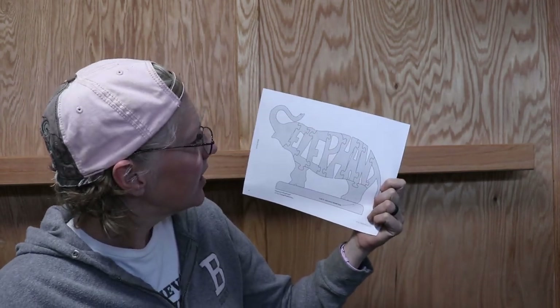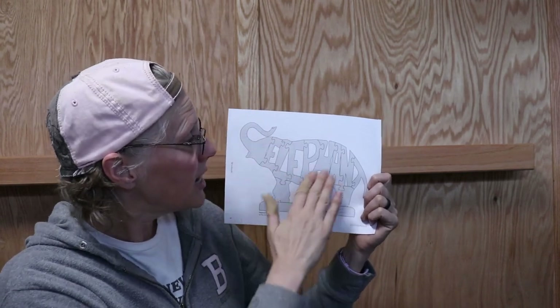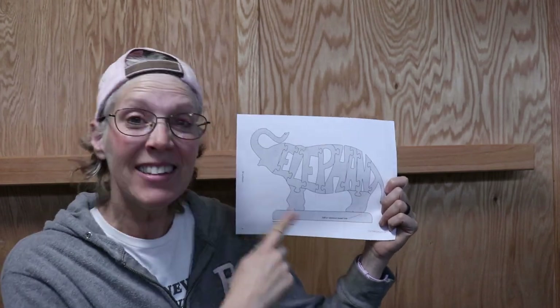Hey all, Cy here! So my friend clued me in on these puzzles. They're called Woodimals and it's a puzzle — it's the animal, and then what the animal's name is makes up the animal. This is an elephant!